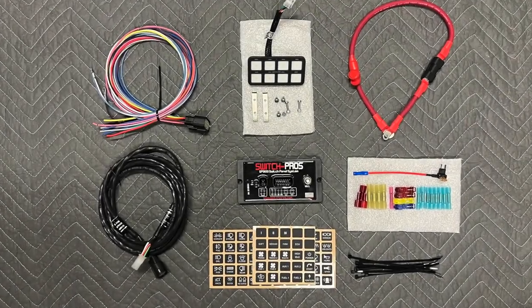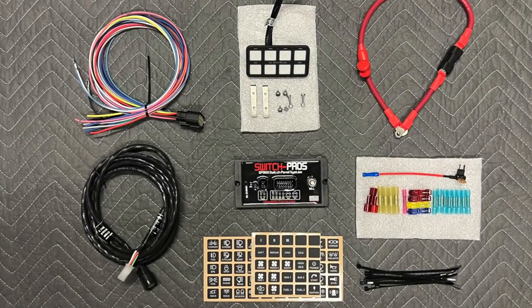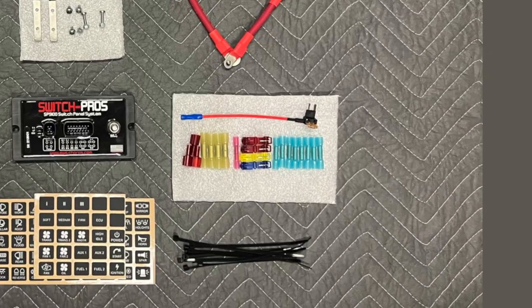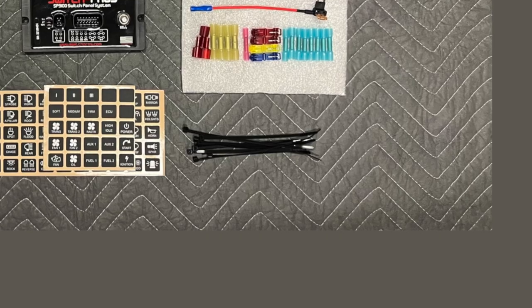Everything you need to install the Switch Pros is included in the box: the power module, switch panel, a fuse tab, bug connectors, printed labels, split loom, and even zip ties.